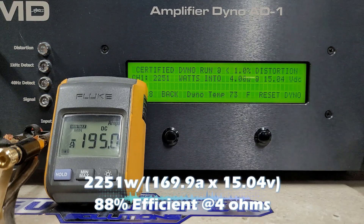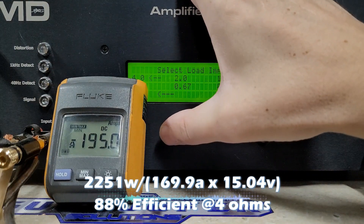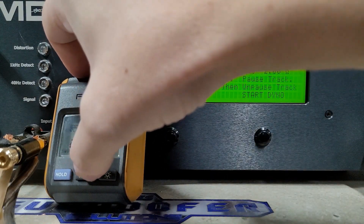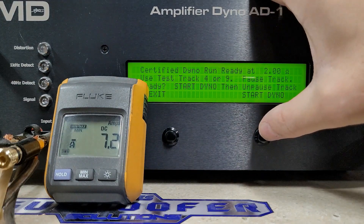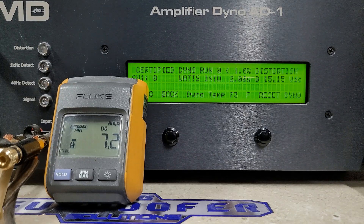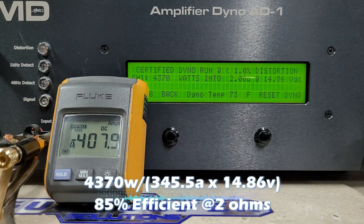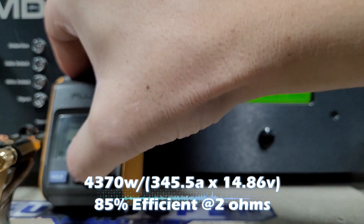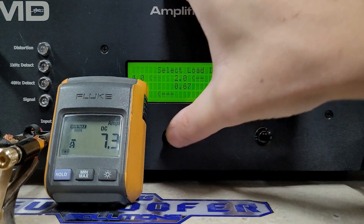We got 2251 watts, dropped to 15 volts. That's the certified 4 ohm result. Moving on — 1450 watts certified, and we will continue with a 2 ohm run. We're at 15.1 volts. Here we go, Team Pi 7500 at 2 ohms.